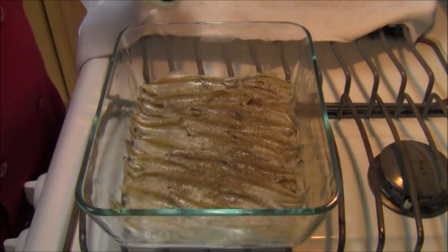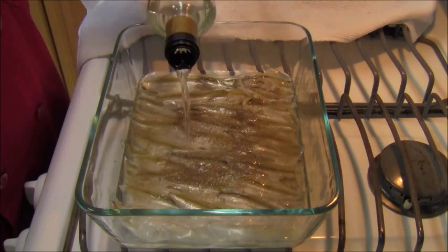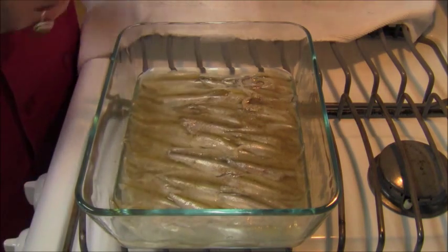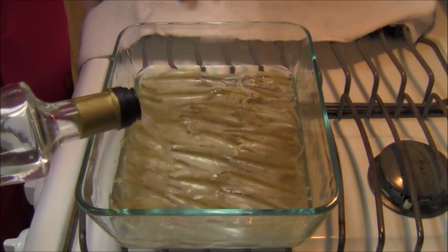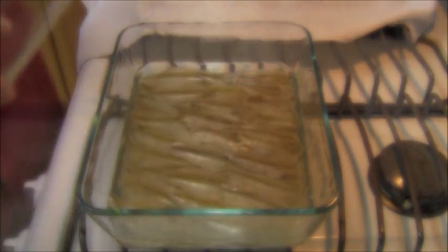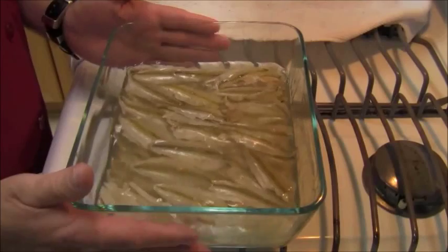Then I'm going to add white wine vinegar. You could use white balsamic, red wine vinegar, or balsamic vinegar — it doesn't really matter what vinegar you use as long as it has a minimum acid rating of 5%. You want to add just enough to cover. The vinegar is going to get cooked off eventually. You want enough vinegar to cook, then give it a little jiggle to get that vinegar underneath the layers.